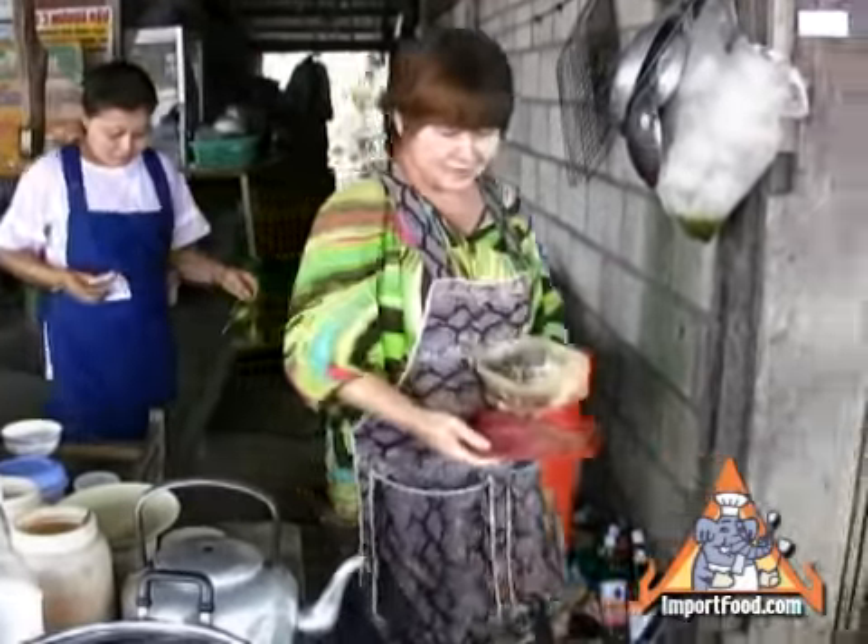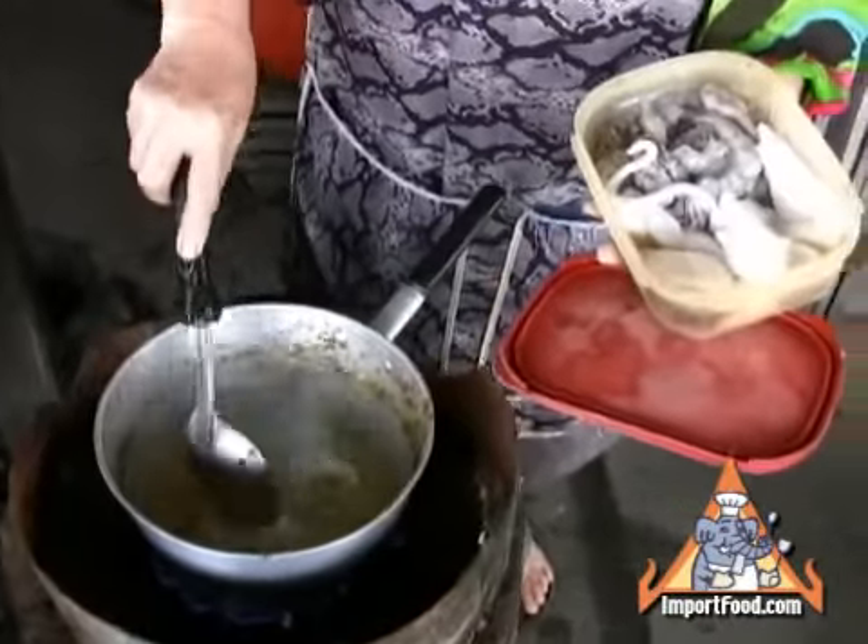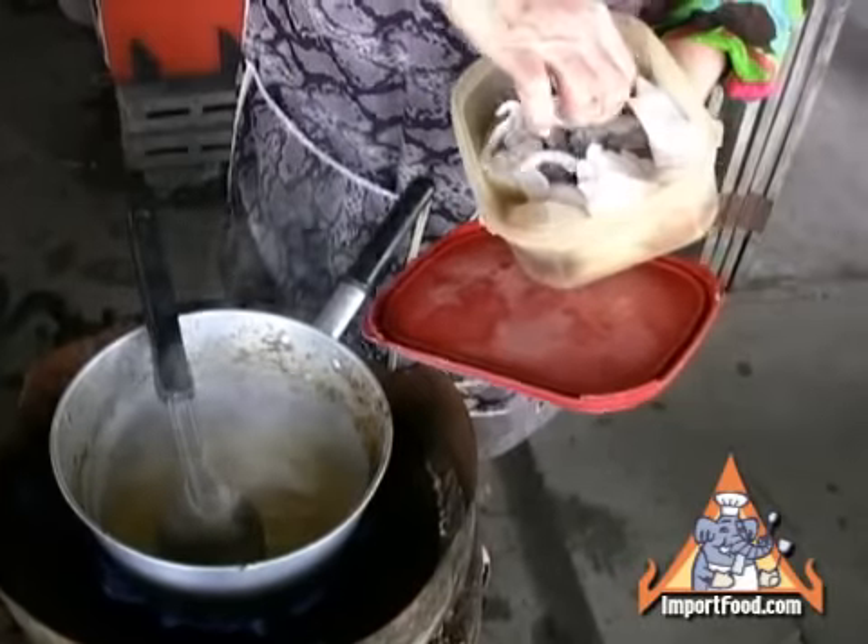The wun sen noodles soak up the flavor of whatever they cook with. Here she's adding the seafood — that is squid and some prawns.